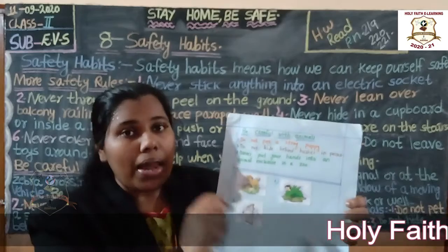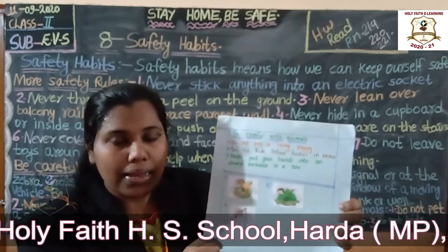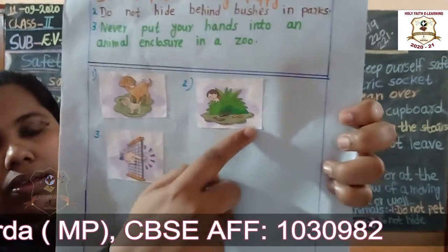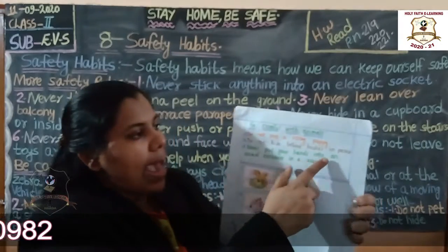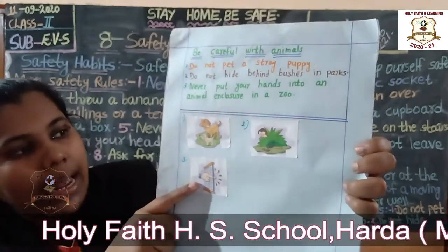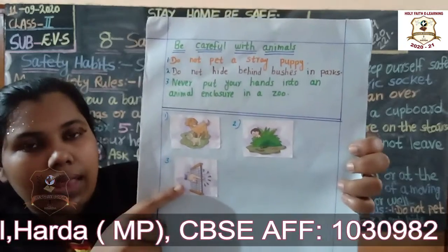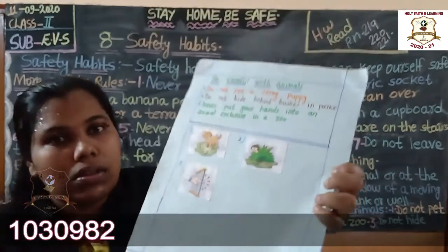Do not hide behind bushes in a park. When you go to the park, do not hide behind plants — there may be insects or other things there. Next: never put your hands into an animal's cage or enclosure in a zoo. Do not put your hand inside the cage of any animal in the zoo.